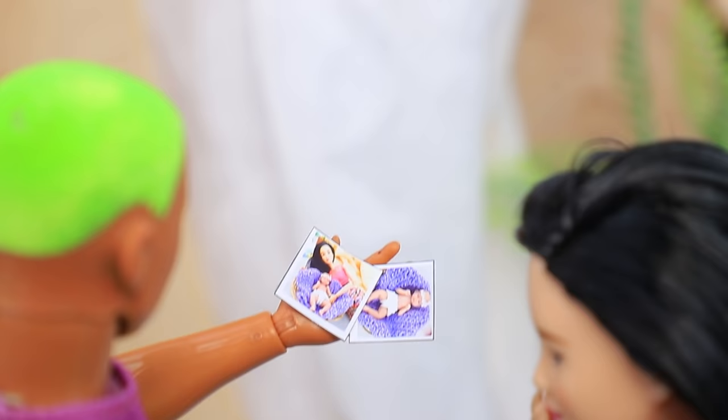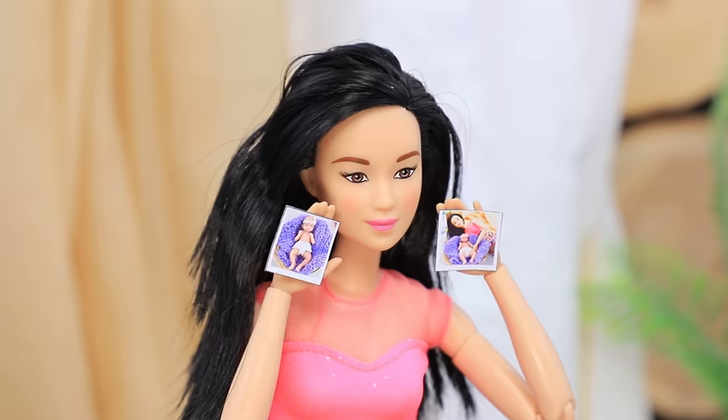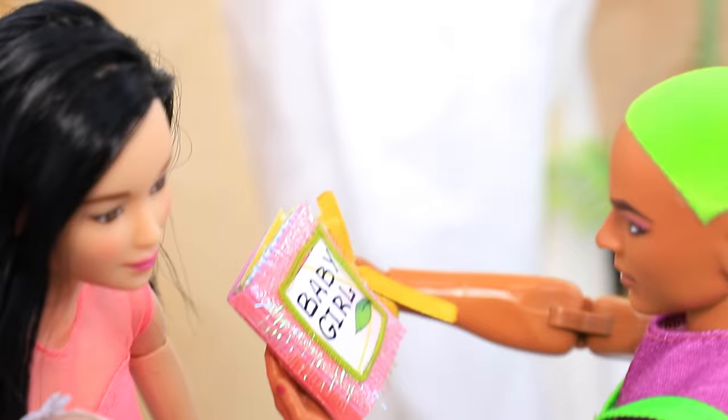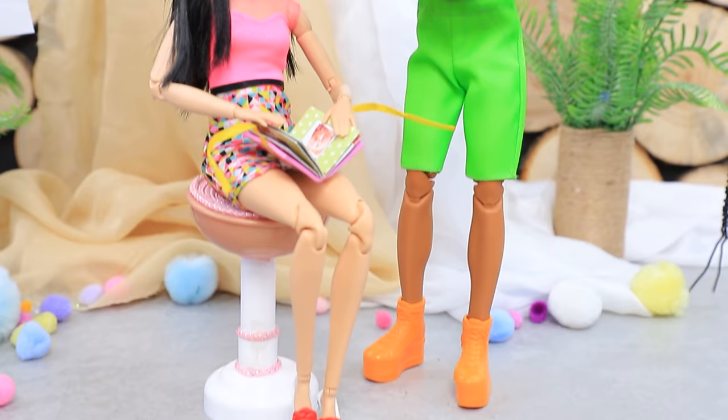Look, you both are such great models! Thanks — the photos really look great! Thank you! Our photo studio gives every client a designer photo album. Now I can flip through all the photos at once! You're a real professional!